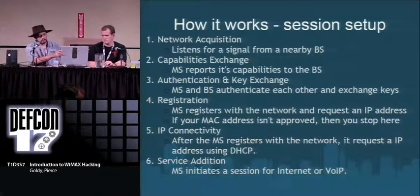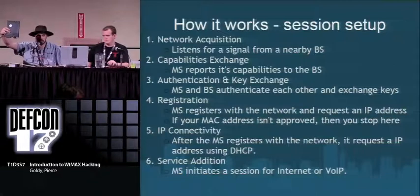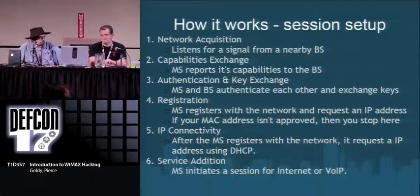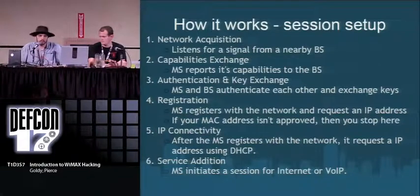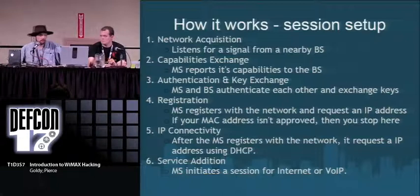When a client powers on its WiMAX device — like this Clear home router, which is just a WiMAX gateway with a single Cat5 port on the back — it first scans for the network, finds the towers with the best signal, and exchanges its capabilities with the tower: data rate support, error correction encoding, and so forth. Then it goes through an authentication and key exchange. These devices come with certs from the manufacturers, so they already have a good cert and just do a key exchange to encrypt all the data after that.